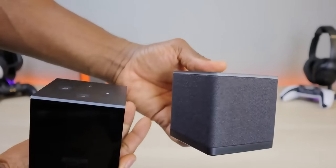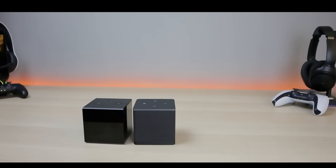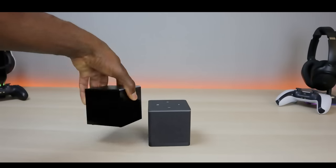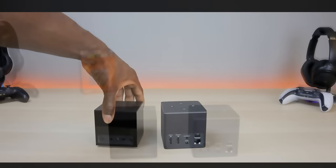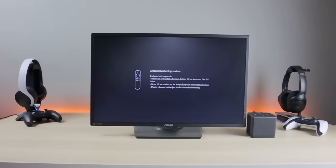A quick comparison between the new device and the old device: the new one went with the fabric look while the old one was more glossy where you could see every fingerprint. The main difference is the back of the new one has a lot more ports. Let me know in the comments if you prefer shiny over fabric.